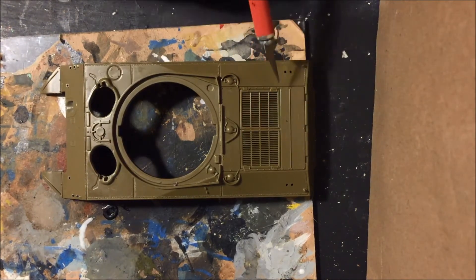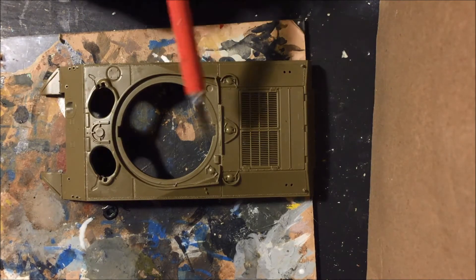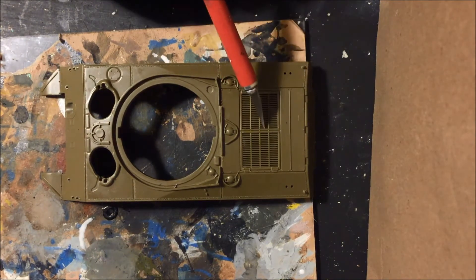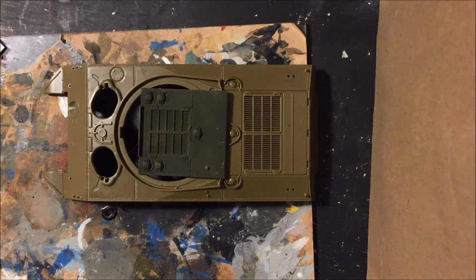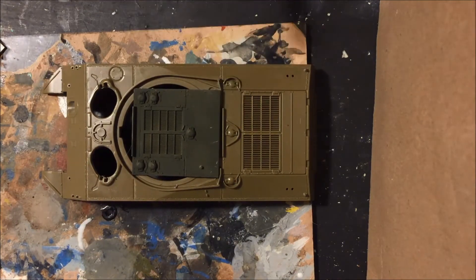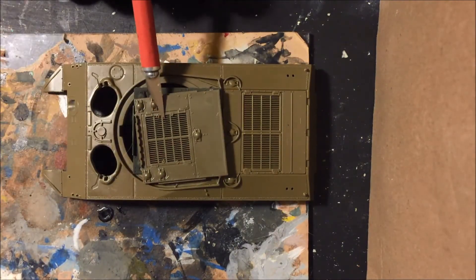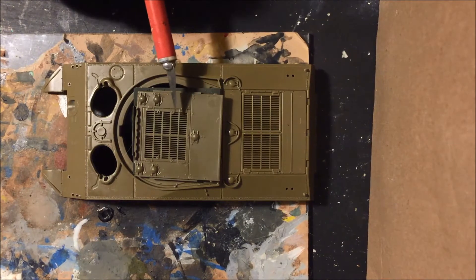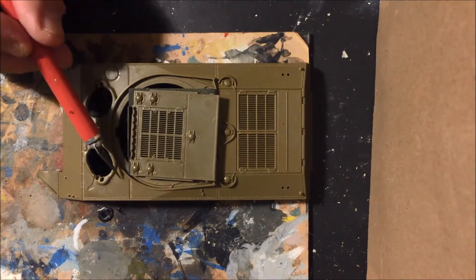And then this is an M4A3 grille, which is correct for most EZ-8s. However, we're building a movie version of Fury, which means we need to put an M4A2 grille back here. I have a couple of choices — I actually have this one here from a Dragon kit, which would be my preference. But I have an M4A2 grate here from another Italeri kit, and I think I'd be best served to put this one in this place. So I'm going to start cutting this out and I'm going to start texturing this.